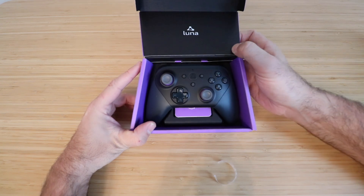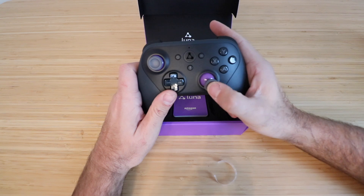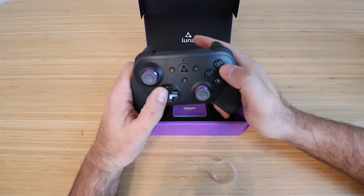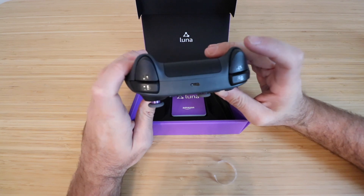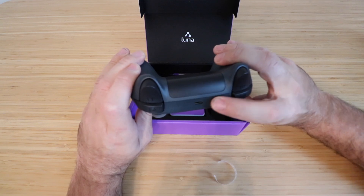You can see what the controller looks like here — kind of set up like most typical gaming controllers. You've got a joystick here, a joystick over here, and then four buttons as well as a thumb pad. And then you've got some buttons up here on the top, two of those. You've got what looks like a charging port or a connection port right there.